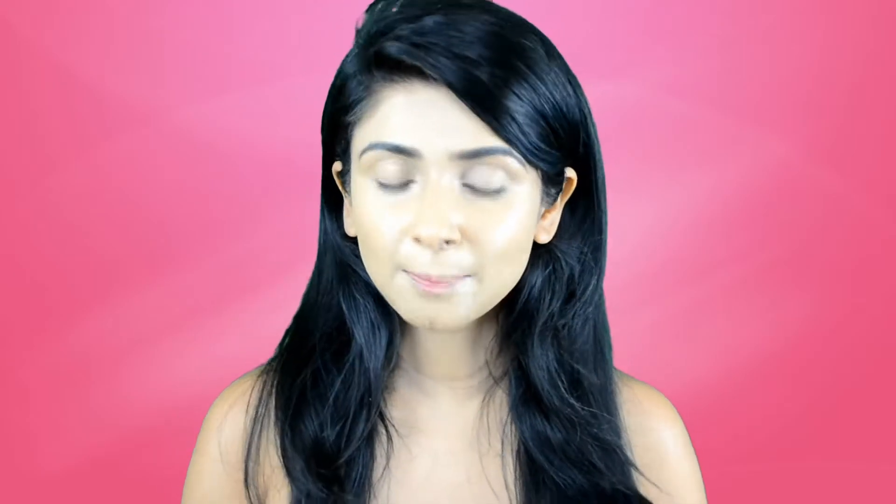We'll put more foundation where we need more coverage on the face. Make sure you apply the foundation on your neck too, because sometimes you're in a rush and you just put foundation on your face and later realize your neck and face look so different. Don't forget the neck! Now the foundation is done and I'm going to apply the concealer.